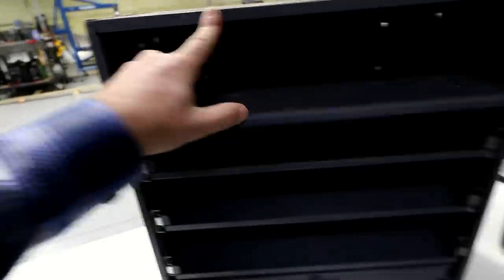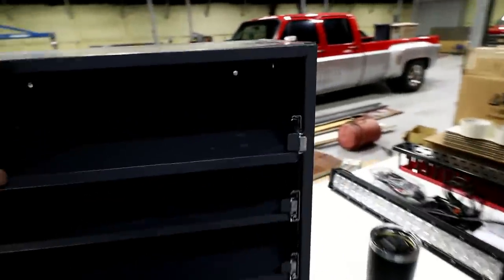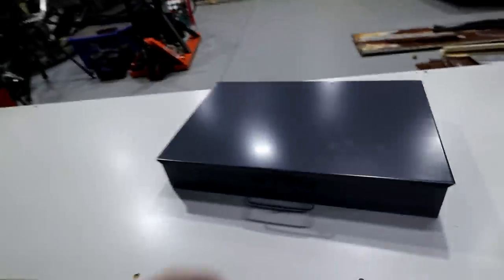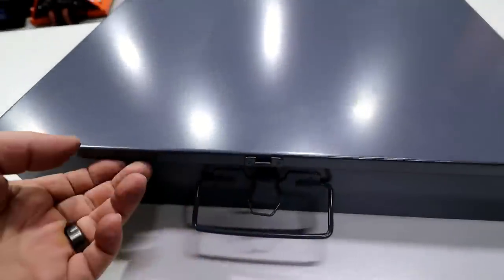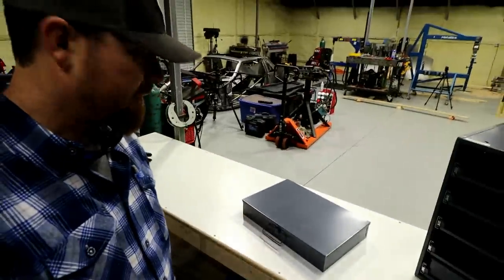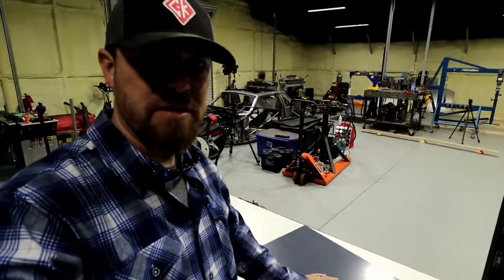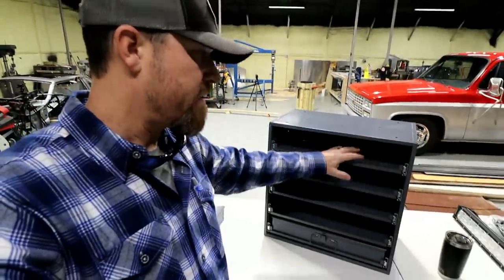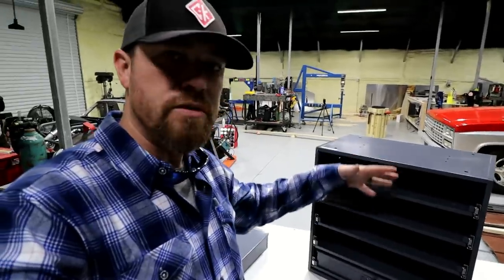These particular ones are by Durham Manufacturing. Really nice setup - it's all ball bearing. It's got a little detent so when you push it in it kind of hangs on, so it's not going to roll out. You could put this in a work truck probably and not have any issues with it. These also have latches on the top so you can latch them closed if you want. These things aren't terribly expensive - the trays are right around $25 a piece, and you can basically get a whole rack full of trays for around $220 or so.